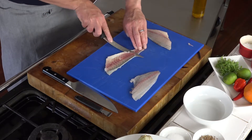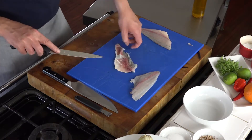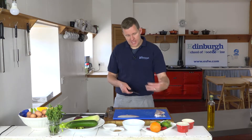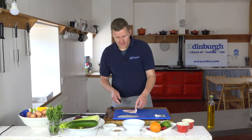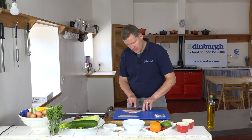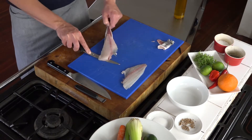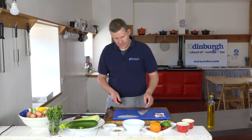If you get really tight to that skin you'd see all that bloodline, which can be a little bit bitter, and that silver skin. We discard that, or you can crisp it up by baking it in the oven and serve it as a shard — but let's not be too chefy. Pinch the fish, keep a couple of millimeters above the skin, and that goes out of the way.